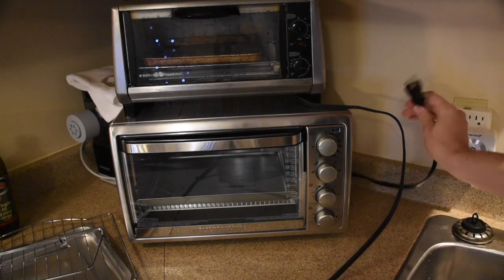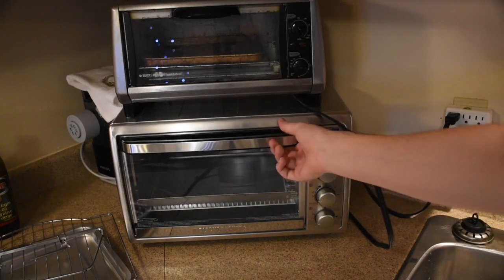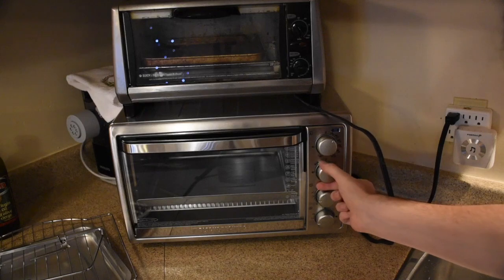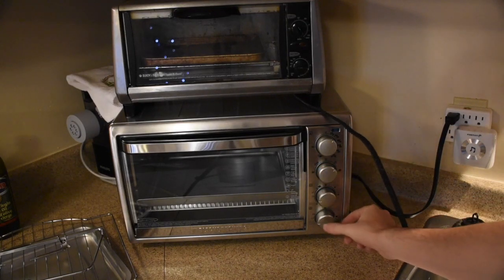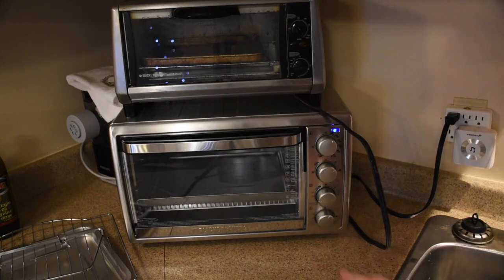It plugs into a standard outlet and it's pretty simple to operate. Simply choose your time, choose a function, choose toast, choose how dark you want it, and you're off to the races.